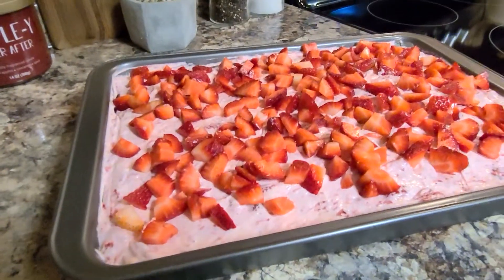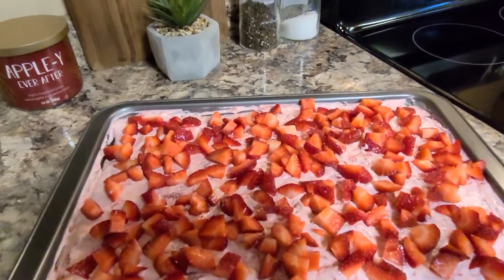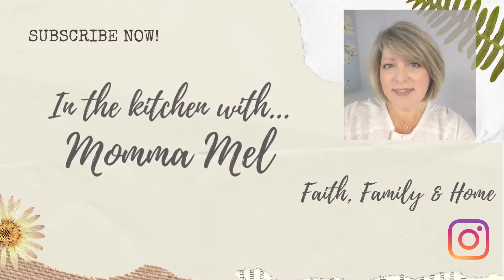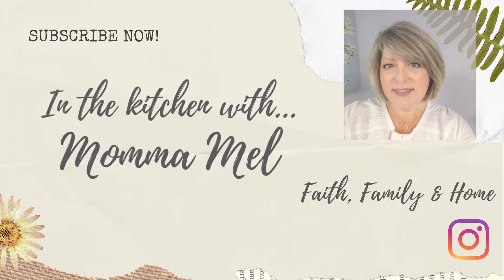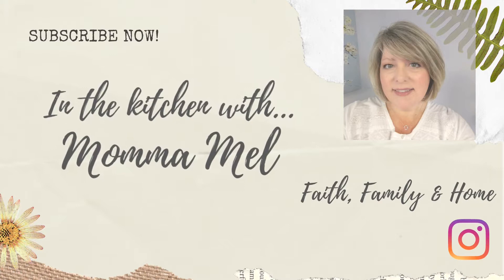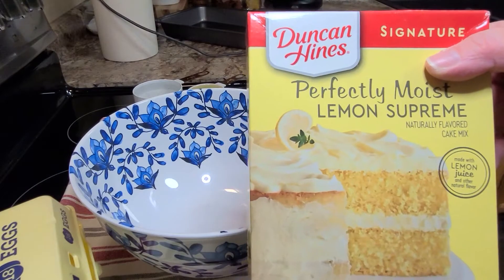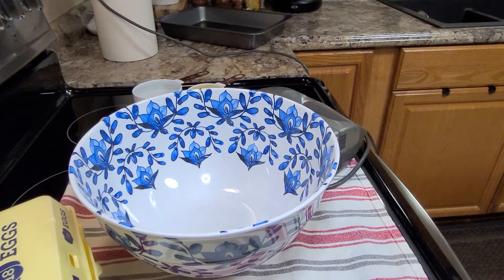Hey friends, it's Mel. Welcome back to my kitchen. I hope you'll sit back and enjoy this beautiful cake I'm making. It is a lemon strawberry poke cake. It couldn't be any easier and it is so fresh, light, and delicious. You start out by making a regular boxed lemon cake mix.